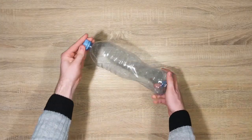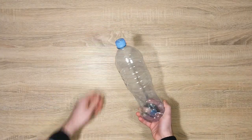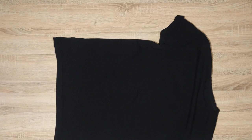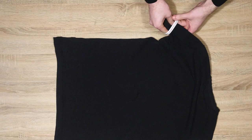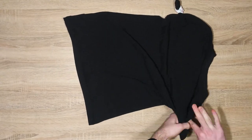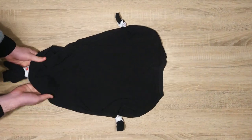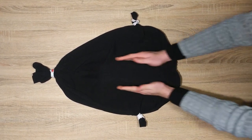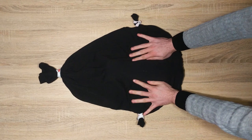To make the dummy, first ensure that the two-liter plastic bottle is completely empty and that the cap is on tight. Take the t-shirt and tie a rubber band around each of the armholes and the bottom of the shirt. Then insert the two-liter bottle into the shirt and place it where a person's breastbone would be, in the center of the person's chest.